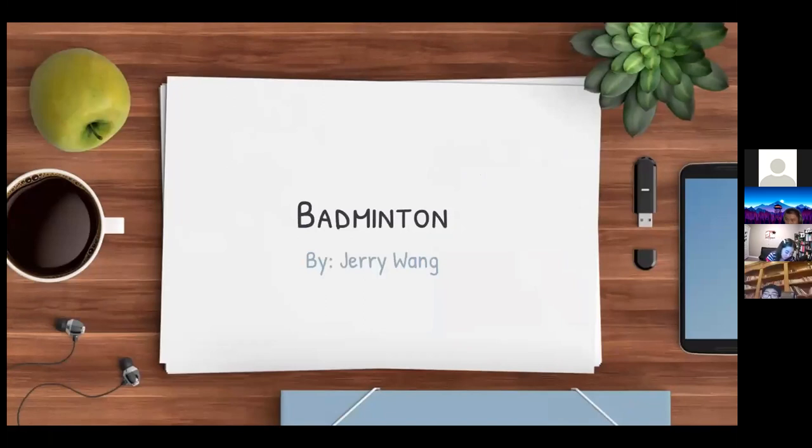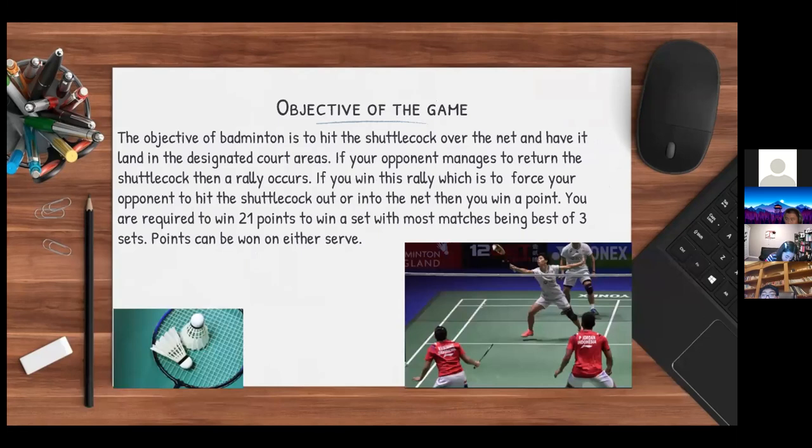Badminton. The objective of badminton is to hit the shuttlecock over the net and have it land in the designated court areas. If your opponent returns the shuttlecock, a rally occurs. If you win the rally — by forcing your opponent to hit the shuttlecock out or into the net — you win a point. You are required to win 21 points to win a set, with most matches being best of three sets. Points can be won on either serve.